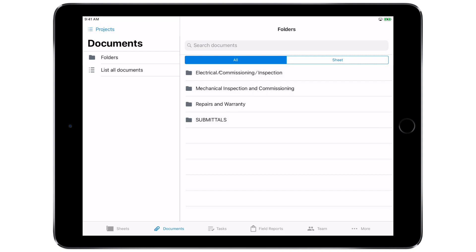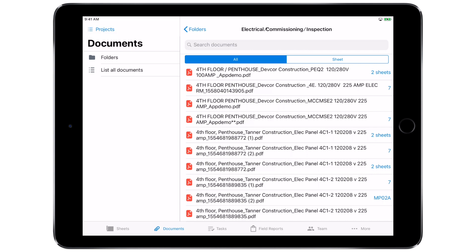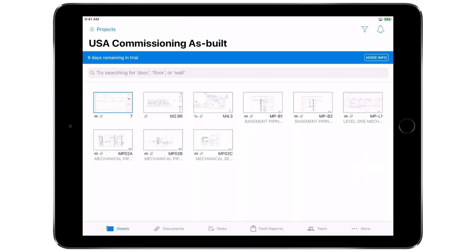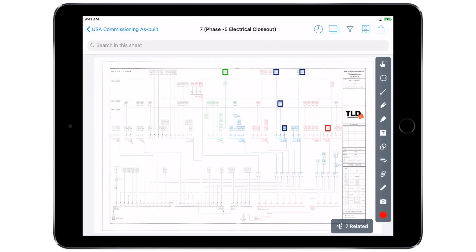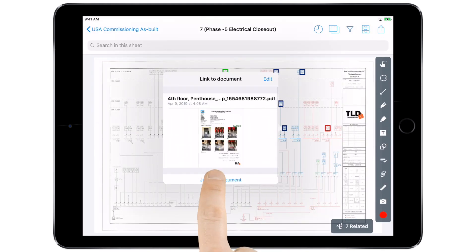Within the PlanGrid system, certifications created in the TimeLock documentation apps will appear in your folders. It's important to keep things organized under each application's discipline. The certifications can be linked to PlanGrid project sheets for quick reference, to track job progress, and to monitor ongoing issues.